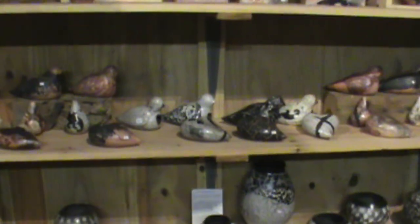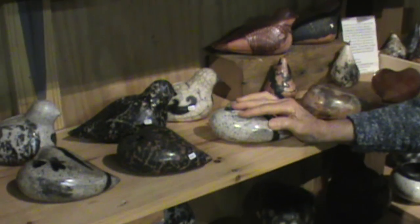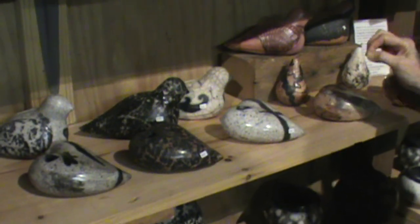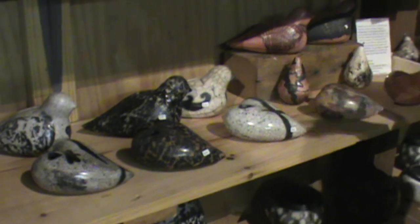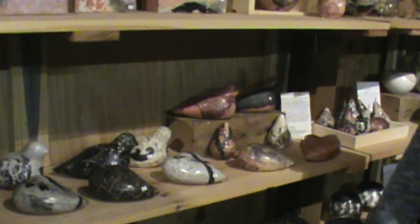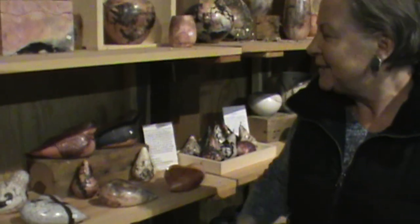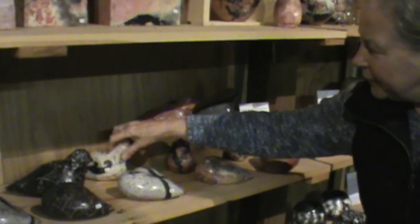Those are prayer hearts. I sell a lot of them to people that are getting married or have lost somebody and want it as a remembrance. They can write prayers and put them in the heart. People buy them at showers and guests can write their wishes. It fills up with prayers and hopes and everything. Once they're in there, they're in there — though you could always light them on fire and send them up to heaven, right? Then you've got room for more. The birds are the same thing — they have a little hole there for those.